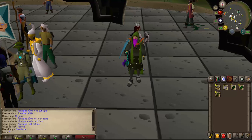Hello friends, today I'm going to be giving you guys a Herblore money making method. We're going to be making the Guthix Rest Tea.